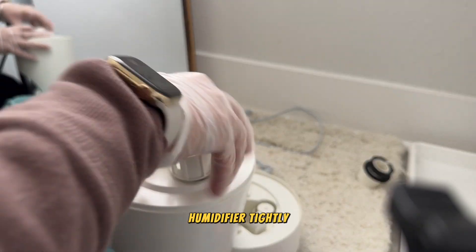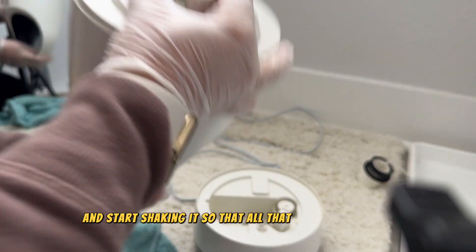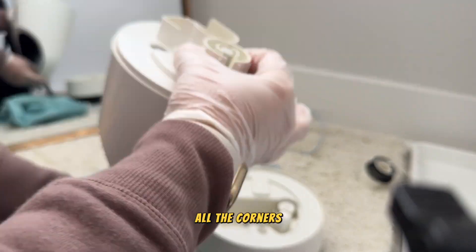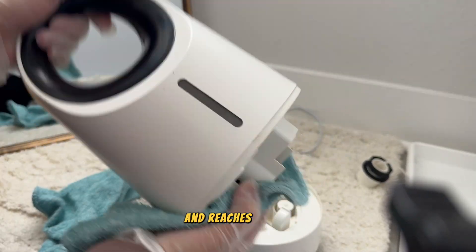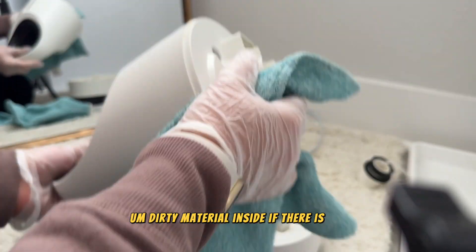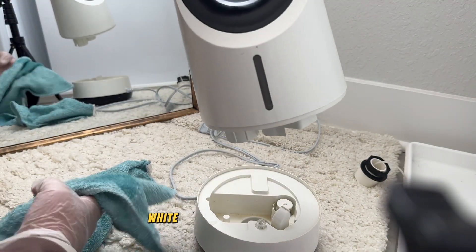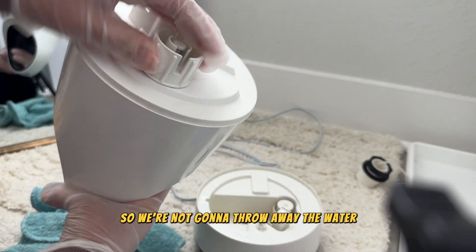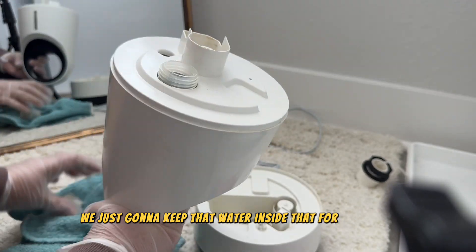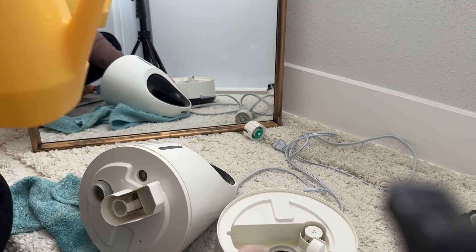Close the humidifier tightly and start shaking it so that the mixture goes into all the corners and creases, reaching all the dirty material inside. If there are any mold spores, the white vinegar will kill them. We're not going to throw away the water right away — we'll keep it inside for some time and then throw it out.